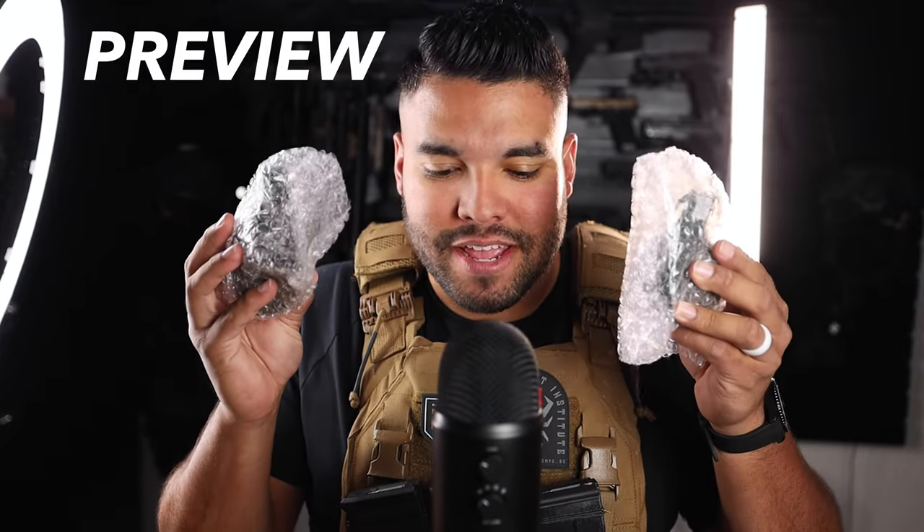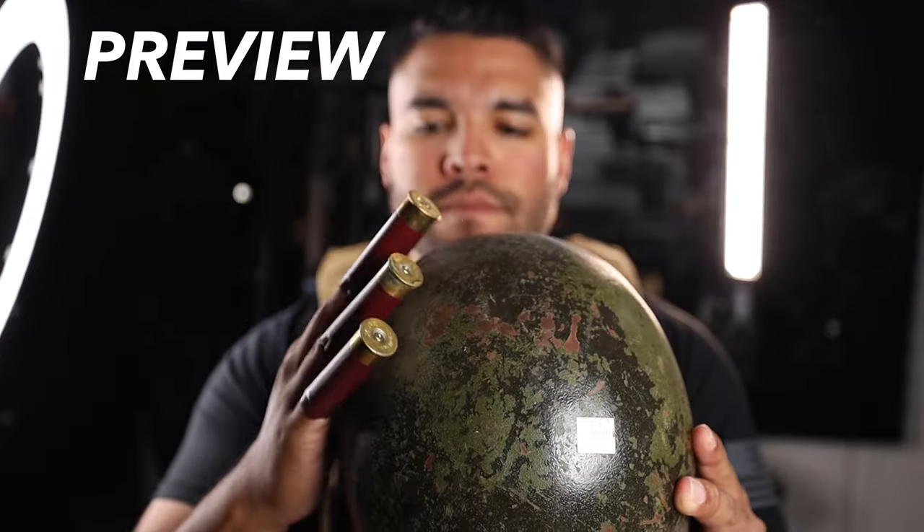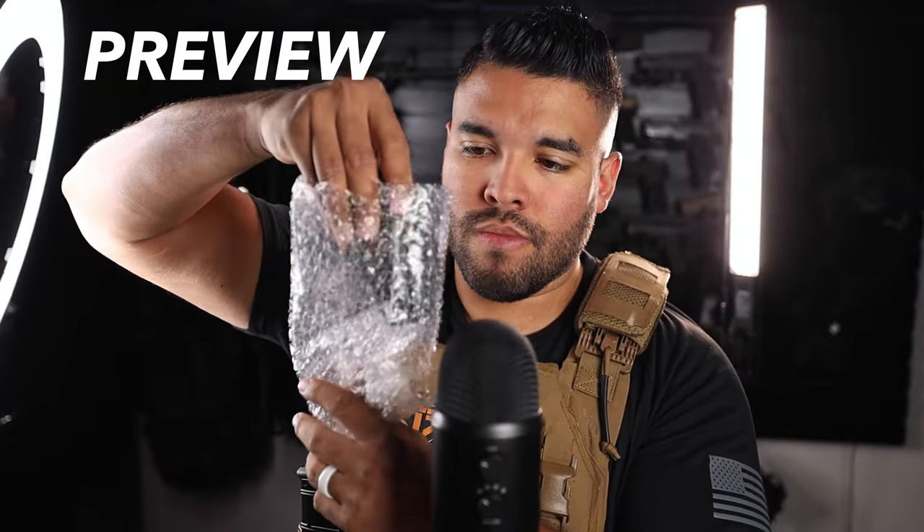I see two grenades. Oh my gosh. This is a first for me. I don't think I've ever unboxed a grenade, let alone touch one. Here's one grenade. And the second grenade in bubble wrap, I think. I'm going to put this down — it sounds good here.